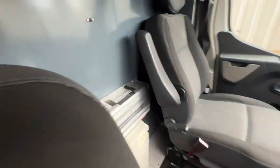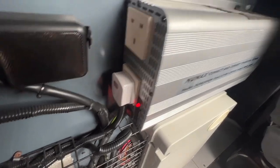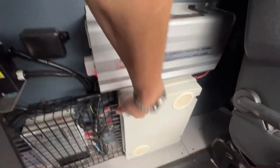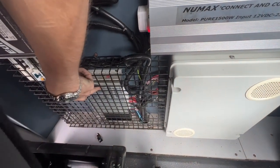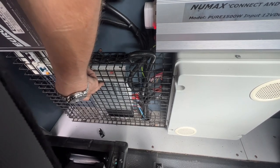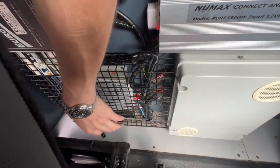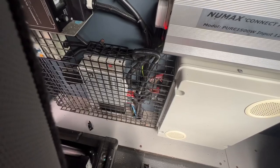Looking a bit further, you can see we've got an inverter system, a fuse box, and the Genesis module, which powers the lights, the diesel heater, and other systems in the back. Nine times out of ten, people just take those out because they can be problematic, and just put in a separate switch for the diesel heater and lights.